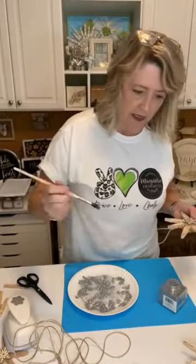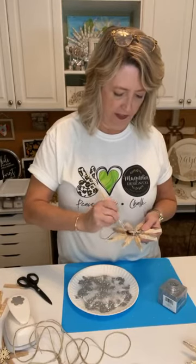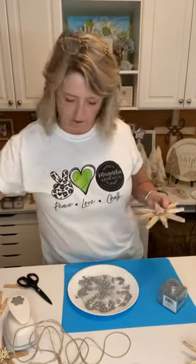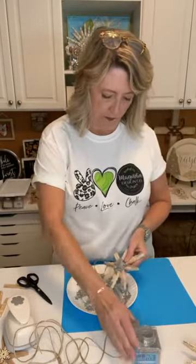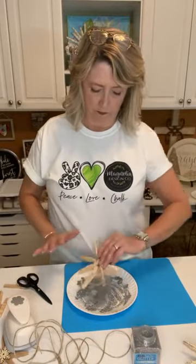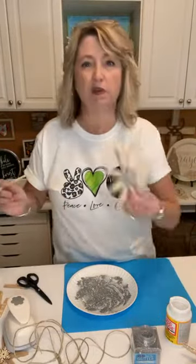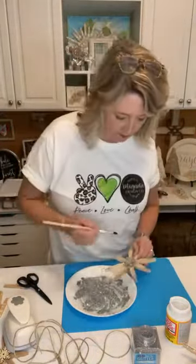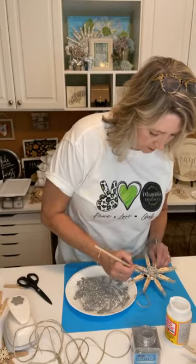I can see either I didn't have enough glue on one side or just didn't get glitter there. Let me add a little more Mod Podge — I think I was too light-handed, or maybe too slow to get the glitter on before it dried. I just want to fill that spot in and make sure it's fully covered.